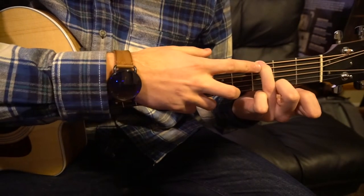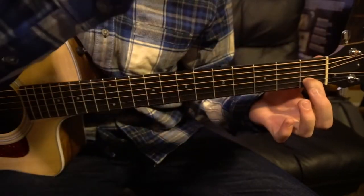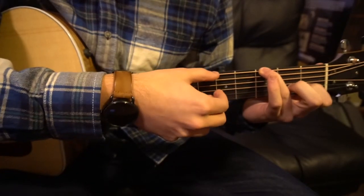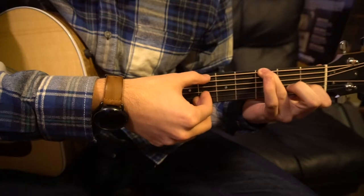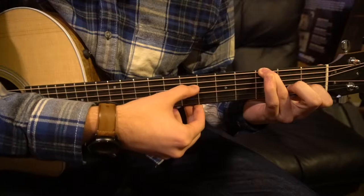We're going to start out with our ring finger on the third fret of the low E, and index will be on the first fret of the B. The fingerpicking goes like this: low E string, G, B, G, D.